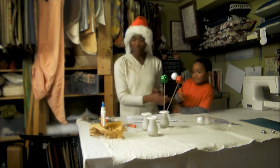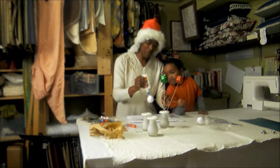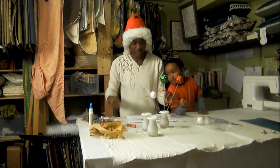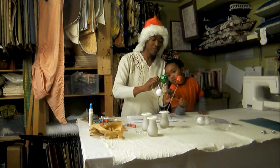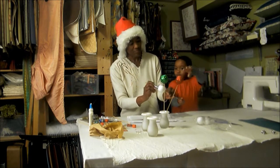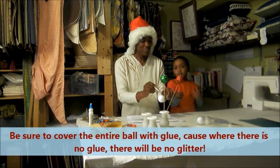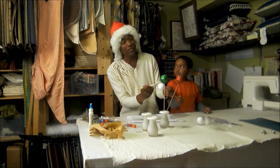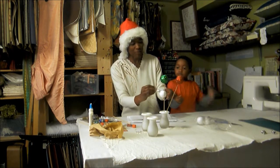Hold this, Jadon — we are gonna put the glue on the ball and spread the glue all over the ball. If there's no glue, there will be no glitter or sparkle, so we have to make sure the whole ball is covered with glue.